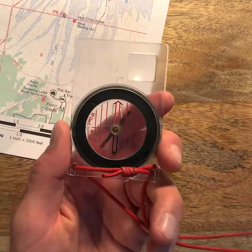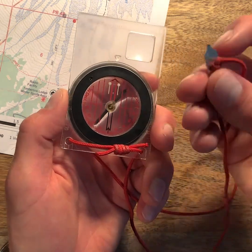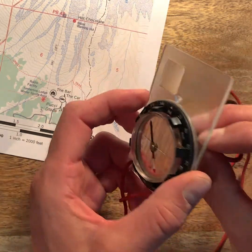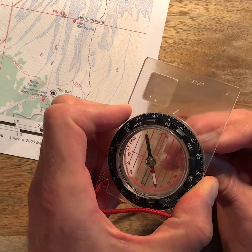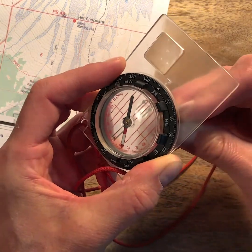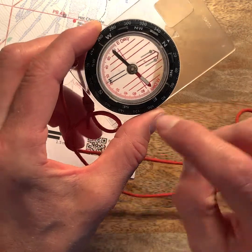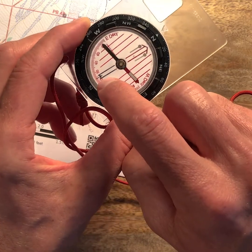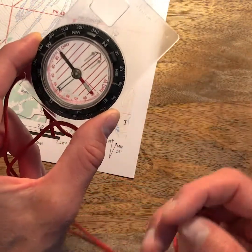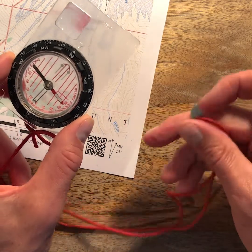We're going to adjust the compass. This compass uses a really tiny flat head screw and it comes with this little adjuster, so we're going to put the adjuster in there and turn it. We just need to turn it a little bit to figure out which direction to go. We can see how much we've changed it by looking at the bottom of the compass — we have 0, 10, 20 degrees — and this tells us it's east declination, meaning magnetic north is to the east of true north, which is what we want.